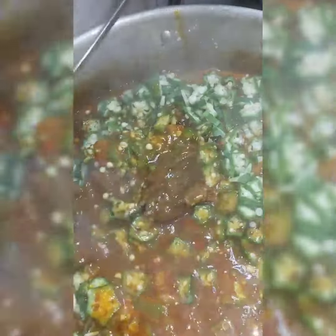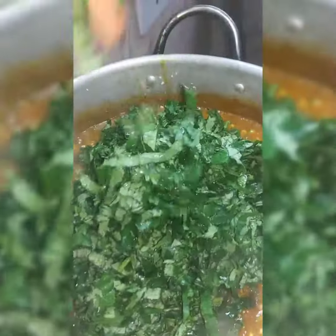Add your seasoning, salt, and everything, then your okra. As you can see, the soup is getting ready and it's looking very beautiful. Then you stir in your fresh washed okra — that is the vegetable. Our soup is ready.